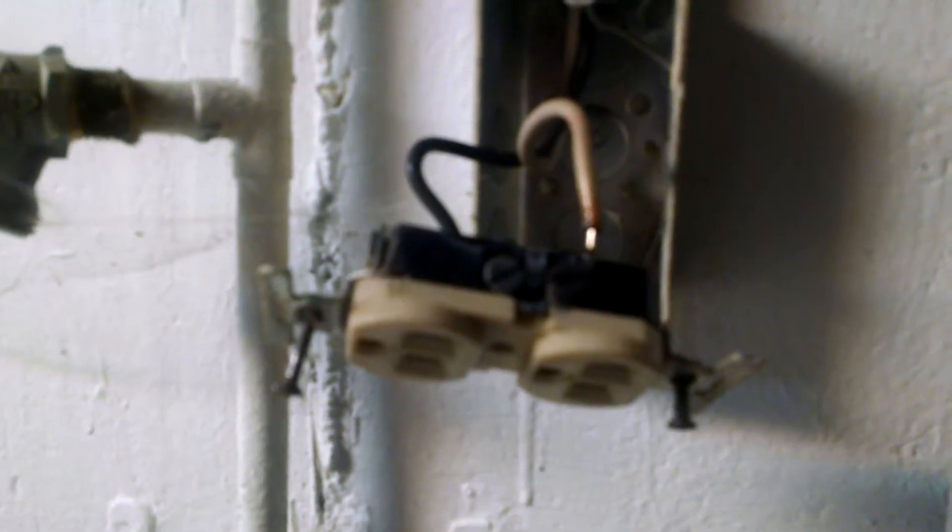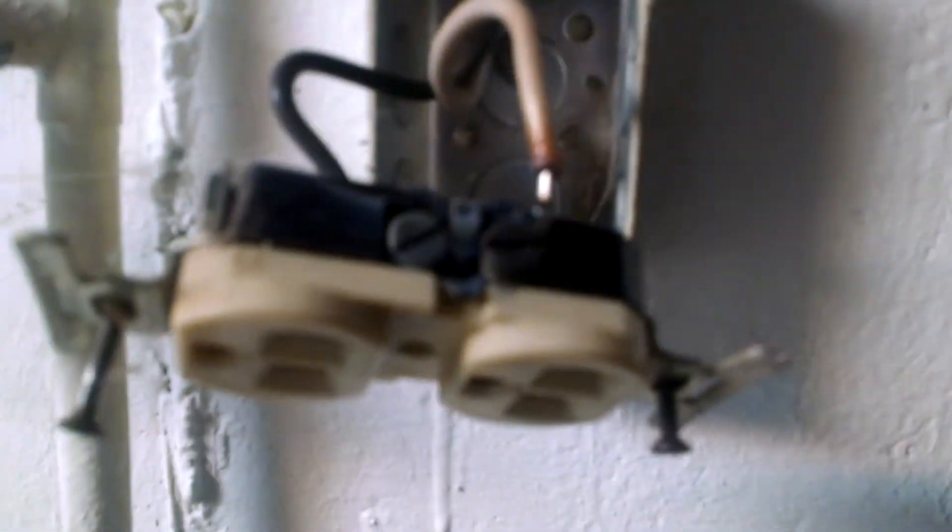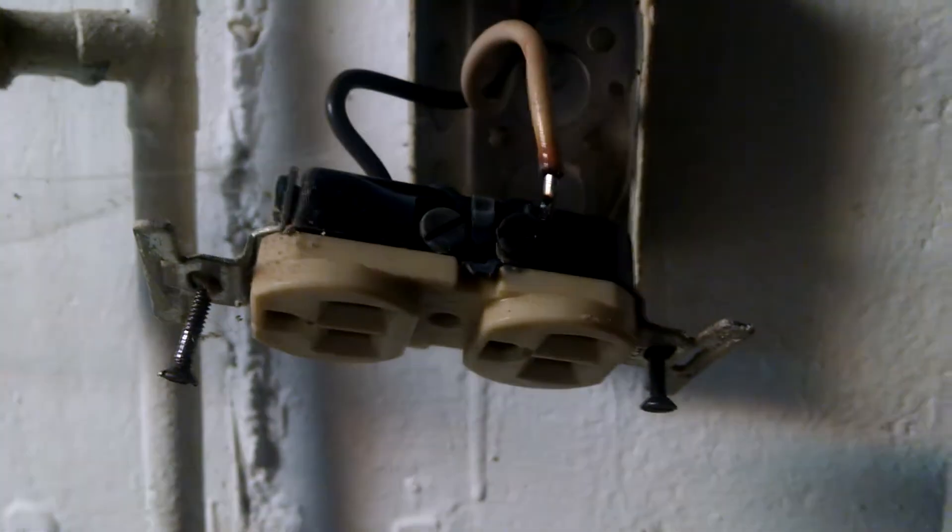I pulled this one out because the customer said, 'Hey Troy, this is sizzling. I can hear it crackling in here.' And I told him, 'Okay, don't worry about it. Just pull the plug.'